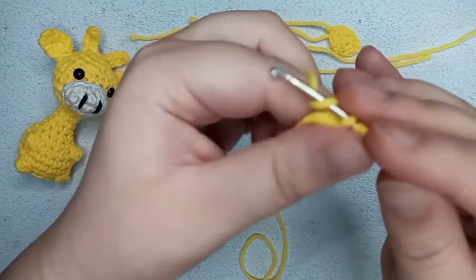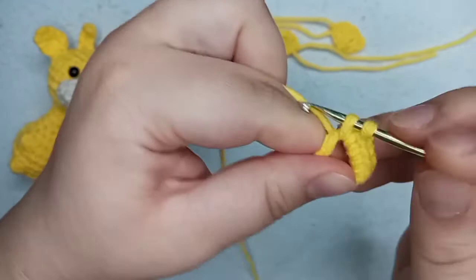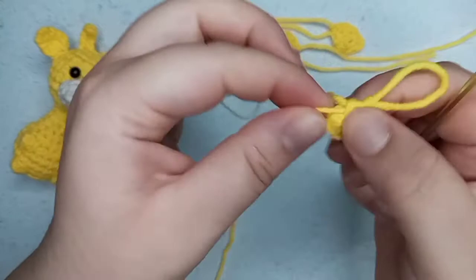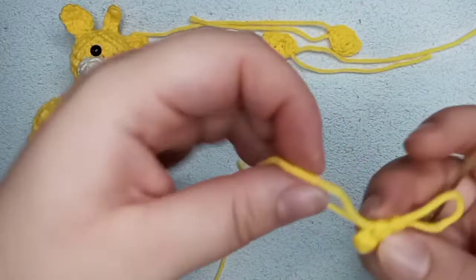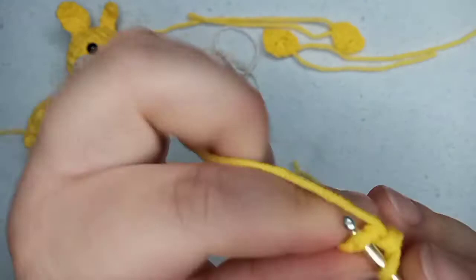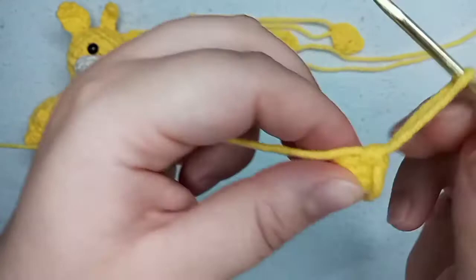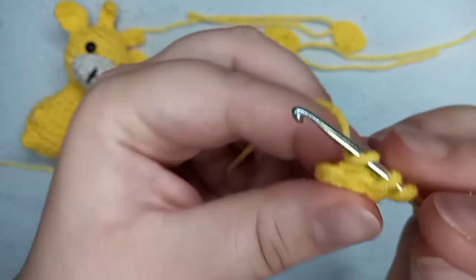Now we're going to start making the body. We start with a magic ring and then six single crochets on this magic ring: one, two, three, four, five, and six. The body and head are made all together as a whole. The first round is six stitches. For the second round of the body we're going to increase six times — two single crochets in each stitch from the previous row — so by the end of round two we'll have 12 single crochets.